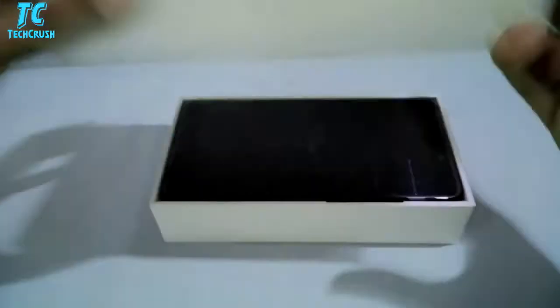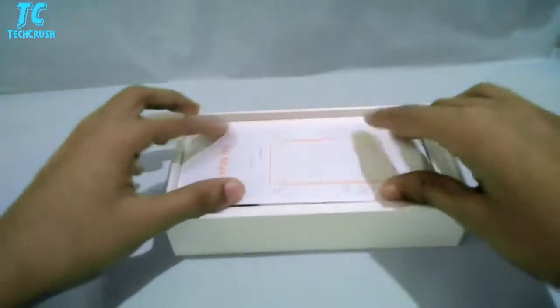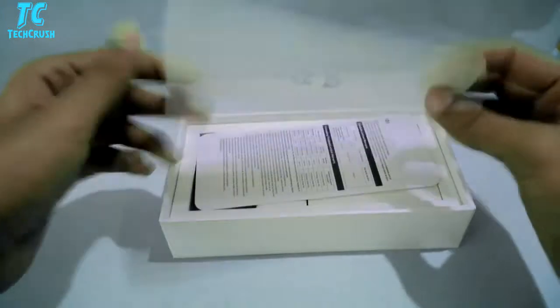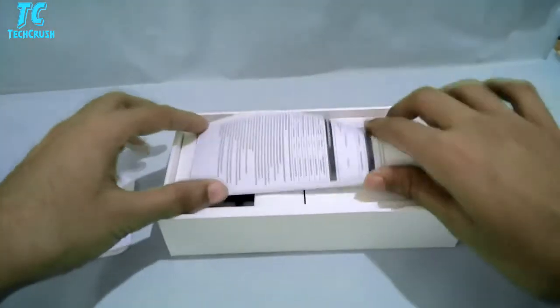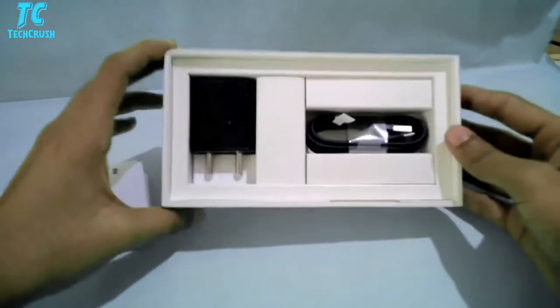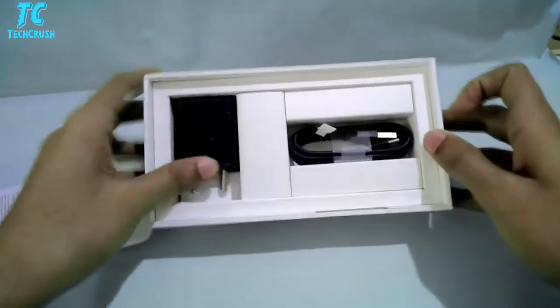This is our Max 2. The Max 2 is a great phone with a 16.4cm Full HD display, which is pretty good. We also get a manual and a user guide. Here we get a charger and data cable — the data cable is one meter in length, and it's a normal charger.